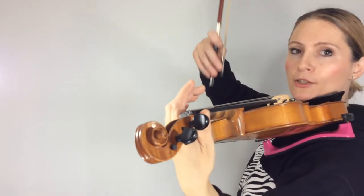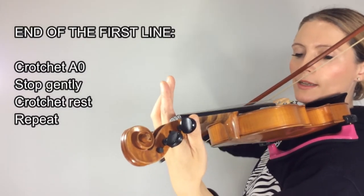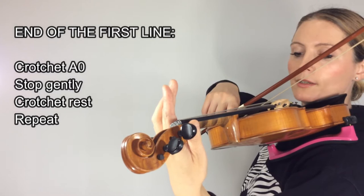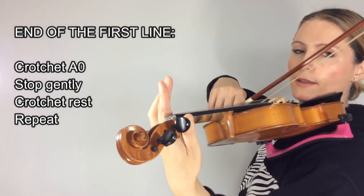Now the first one is an open A string. So we're going to bring our bow to the end and stop gently. So the crotchet — rest, rest.